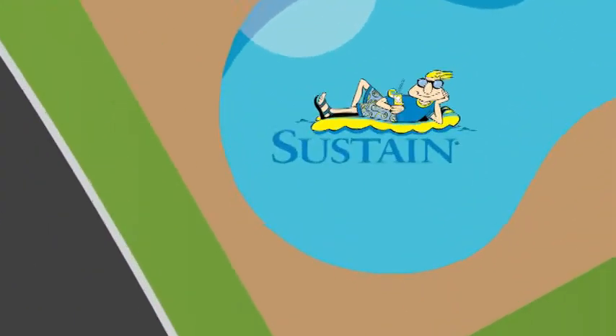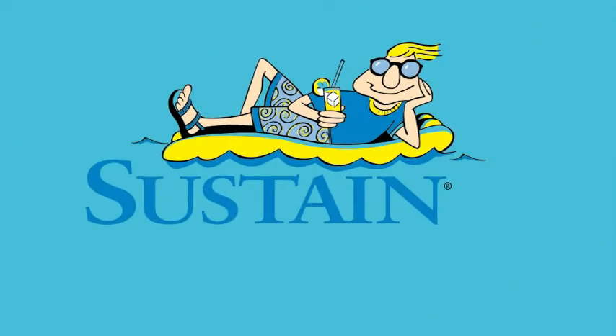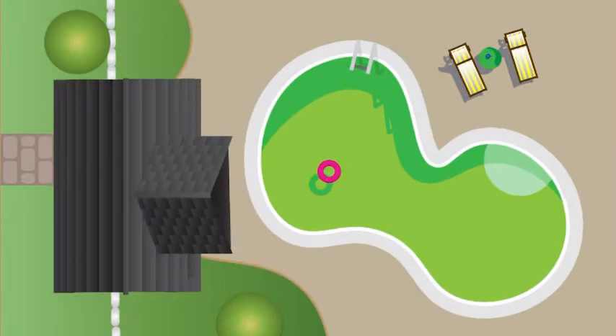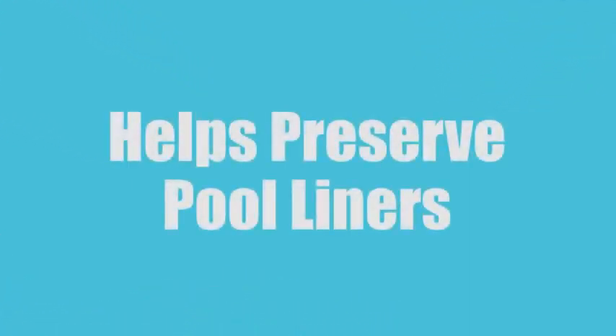Spend less time working on your pool and more time enjoying it with the Sustain 3-part system, sold exclusively through authorized dealers. Not only does the Sustain system keep algae at bay with very little work required, it's also pH friendly, which helps to keep your pool's liner looking better longer.